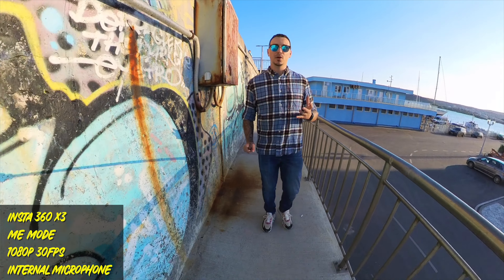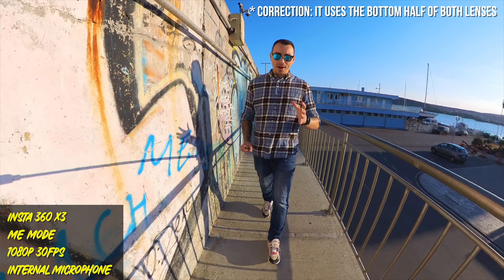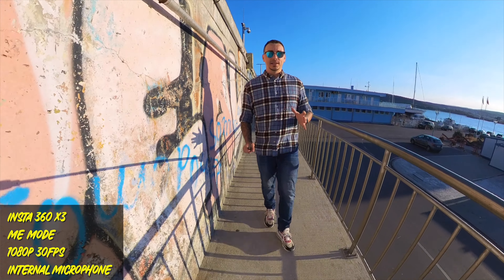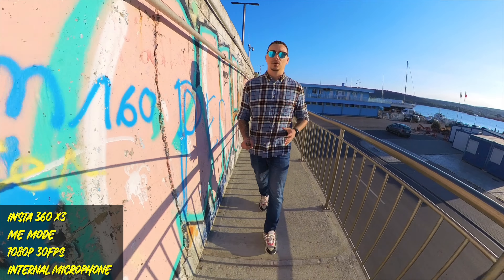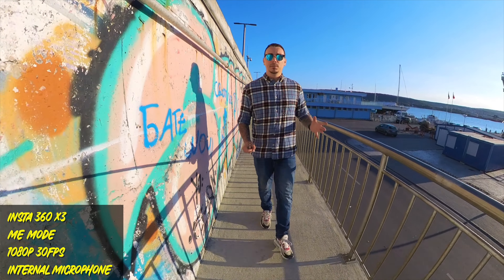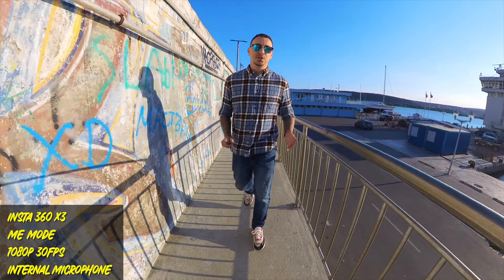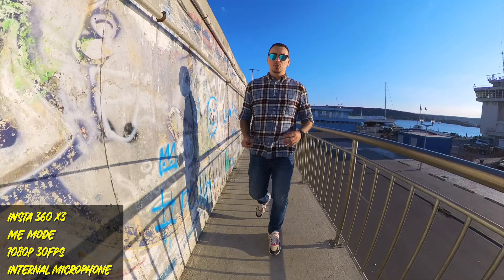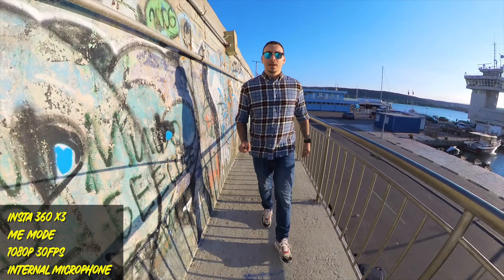I just mentioned Me mode, which is a really cool single-lens video mode I want to demonstrate. It's limited to 1080p at 60 frames per second since it only uses one lens. But when you enter Me mode, you're automatically centered in the middle of the screen — the end of the selfie stick stays in the center of the footage at all times. So it completely eliminates the need to reframe the shot. Wherever you turn, you'll always be in the middle of the shot, which is really convenient when you don't want to reframe in post and saves you a lot of time.